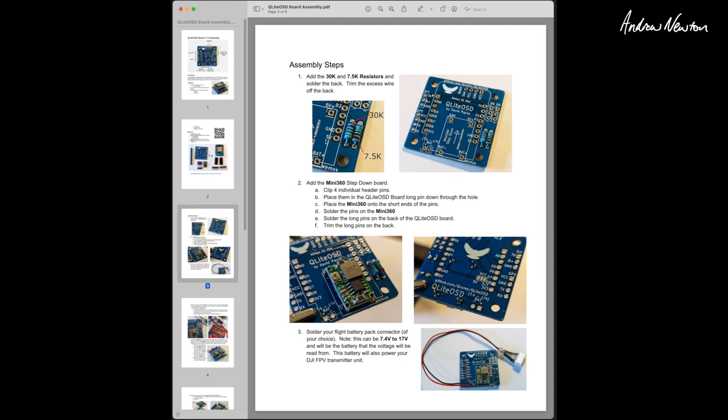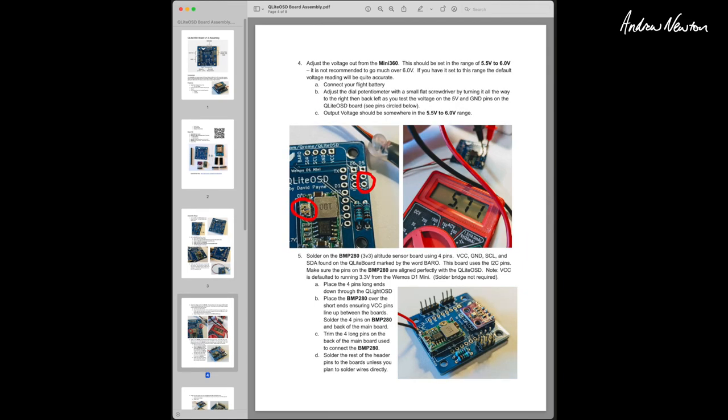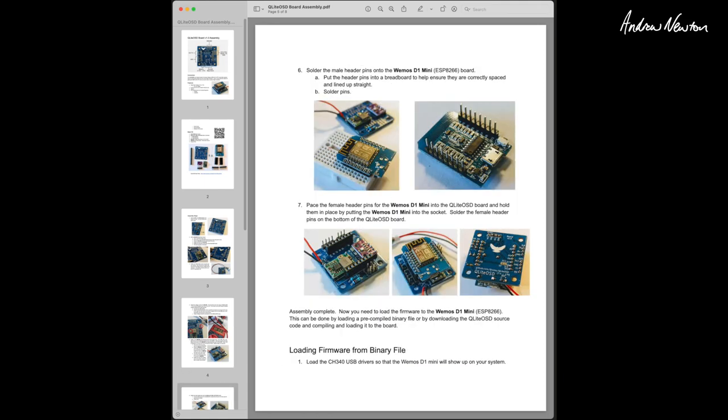You start by soldering on the resistors — a 30k and a 7.5k. Then add the voltage regulator. There's a bit of a calibration process: you adjust the voltage regulator to get the pins on D5 to between 5.5 and 6 volts, which gives you the most accurate pack voltage reading. Then solder on the barometer as mentioned.